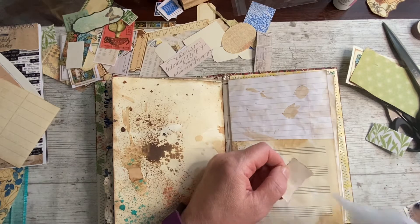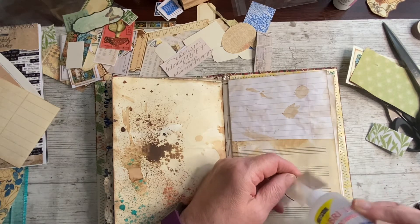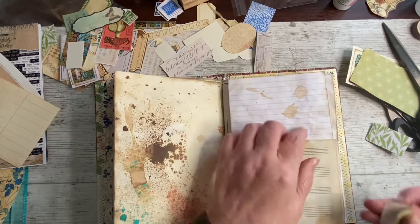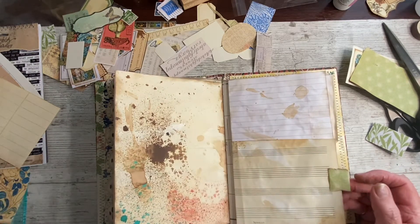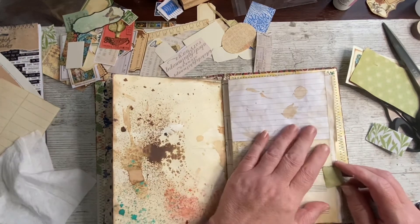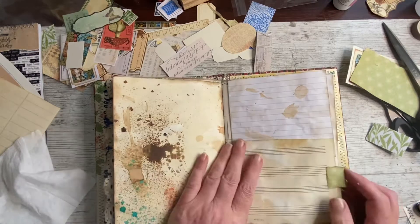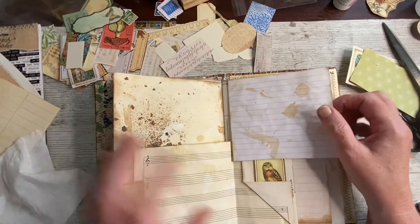I only wanted this one to be a quick one and I know I'm nowhere near the middle. I don't think I'm anywhere near the middle. Okay, I don't think it matters where that one goes, so I'll just put it down. Well, straight would be nice — straightish. Oh yeah, I like that. The green goes nice with this owl as well. So, what do we want on here then?